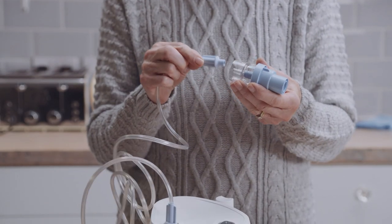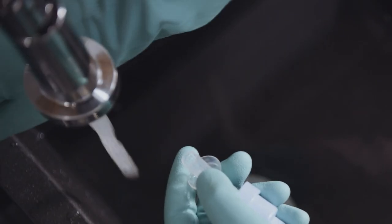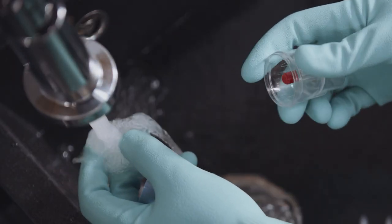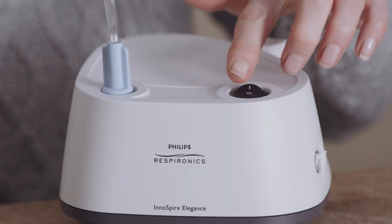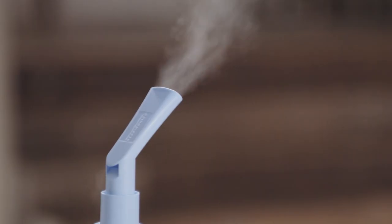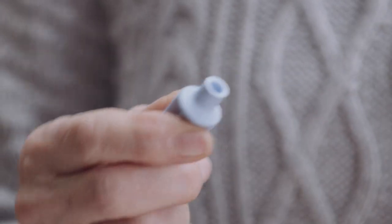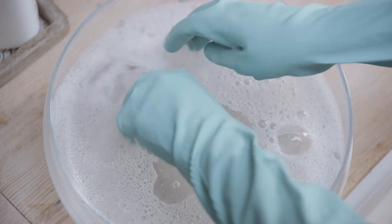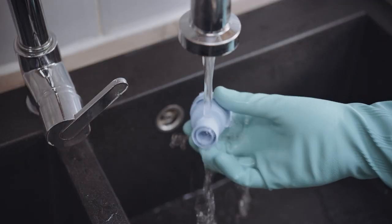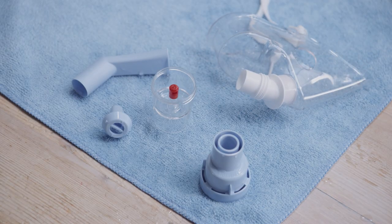Disconnect the Sidestream from the tubing. Unscrew the top from the medicine cup. Rinse out the nebuliser and refill with clean water. Reassemble the top and medicine cup. Reconnect the tubing and run the Sidestream again for a few seconds to flush out any drug trapped in the nebuliser jets. Disconnect tubing from the medicine cup and wash all items, apart from the tubing, in hot soapy water. Rinse all parts in clean water for two minutes. Shake off excess water and allow to air dry. Do not towel dry.